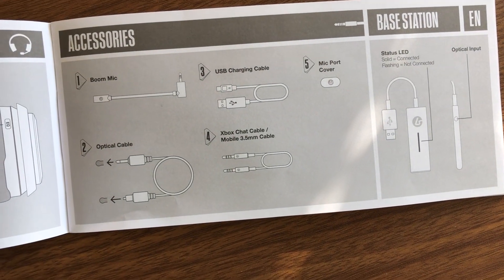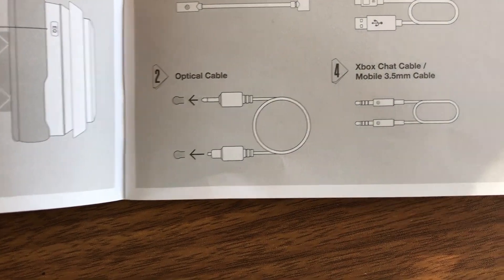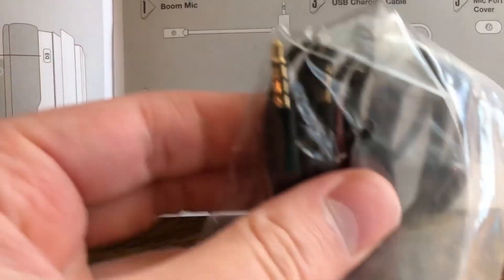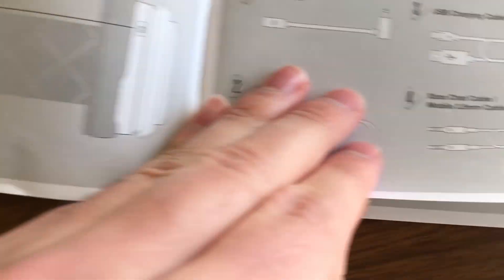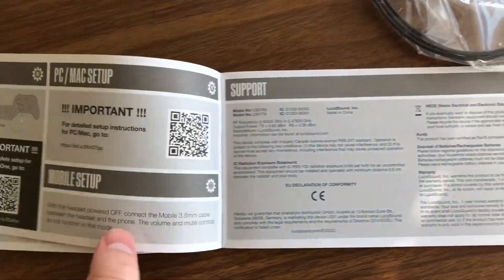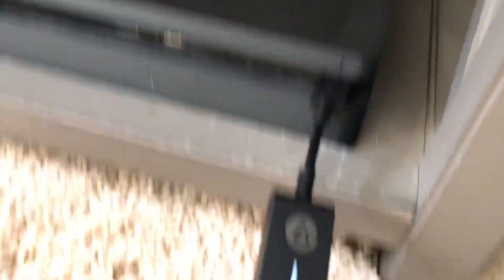One thing I really like about the setup of this headset is it has really good directions — probably the best directions I've ever seen from a headset. Just really good pictures, simple, easy-to-follow stuff, and there are QR codes in there if you want online instructions. Overall, the setup was really well done and really easy. Plugging into the PS4 was quite easy too — you just plug it in, it starts lighting up, push the button on your headset, and it connects.